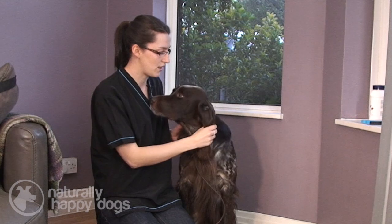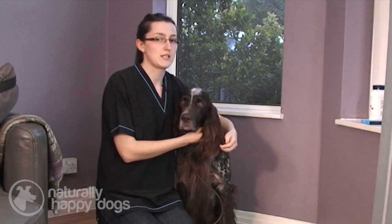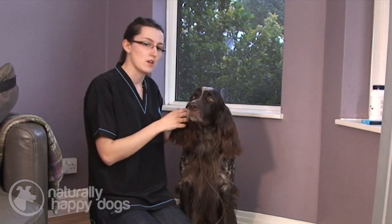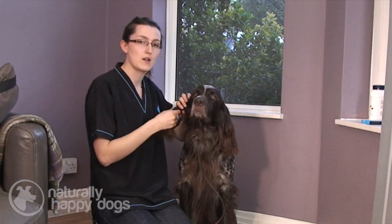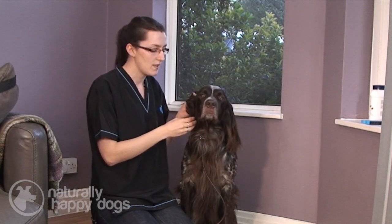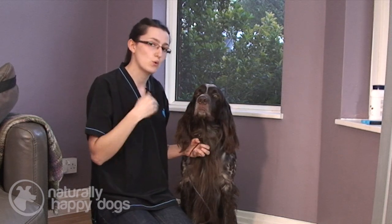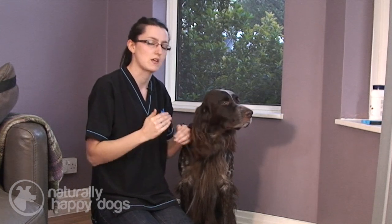Another thing to watch out for is the fur around your dog's ears. If your dog normally has fur which is quite mat-free, and then all of a sudden they keep getting mats underneath one particular ear, that can sometimes indicate that they're actually scratching that ear and causing the mats to build up. So that's a good way of knowing there might be something going on.